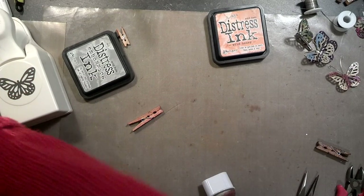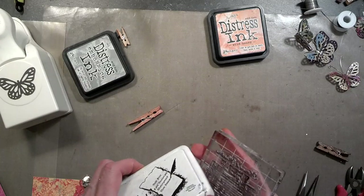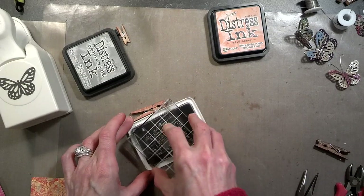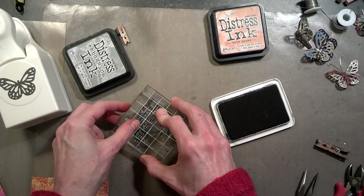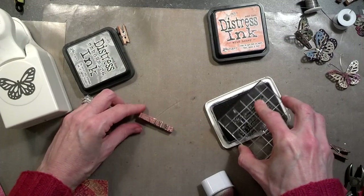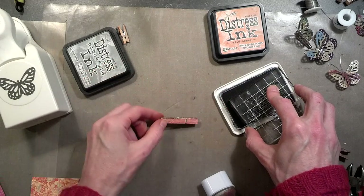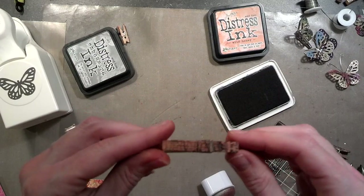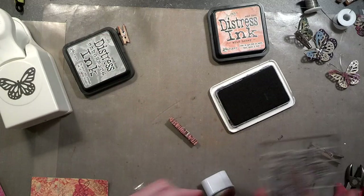Next I'm going to use this stamp set. You don't need a real big stamp because it's such a little clothespin, but this is my favorite. I'll ink it up and just press down on it — you can see it gives a real neat effect. You can even do the sides by laying it flat and going over. It doesn't have to be anything real neat, which is what I like — it gives it a really cool effect.